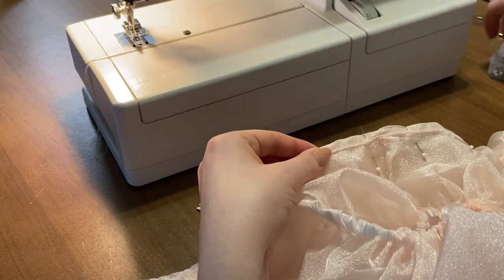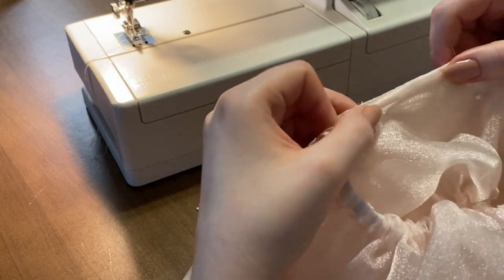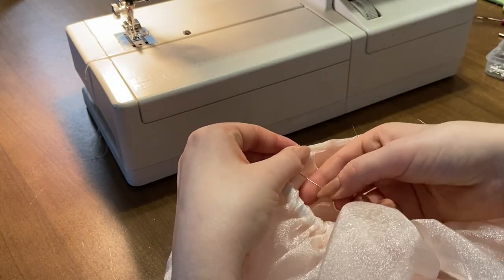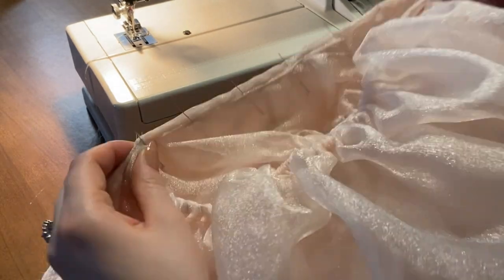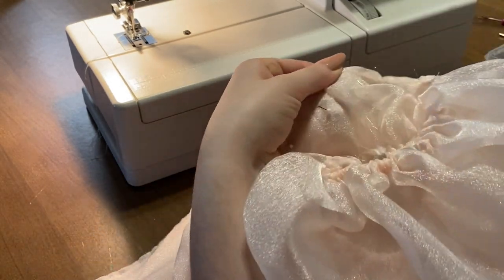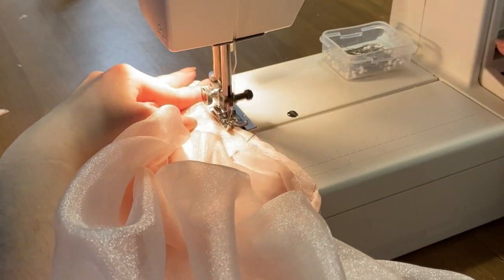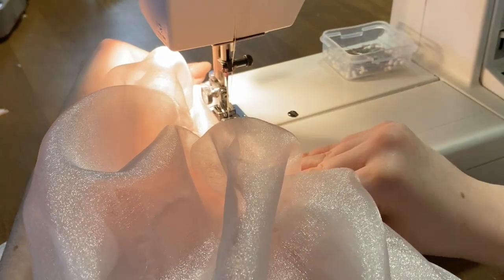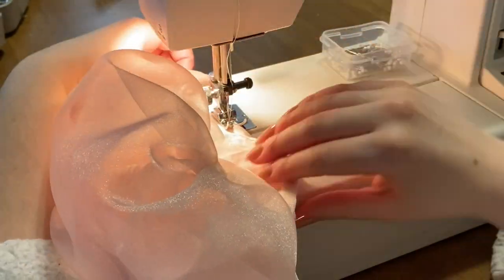Next, attach a safety pin to the edge of your elastic and feed it through that channel. Make sure you like the puffiness when you try it on, and once you're satisfied you can go ahead and attach it to the bodice.